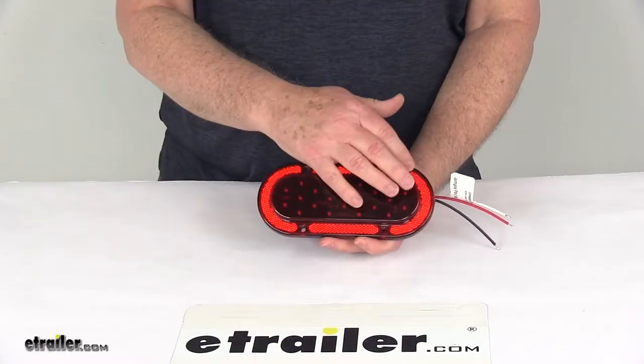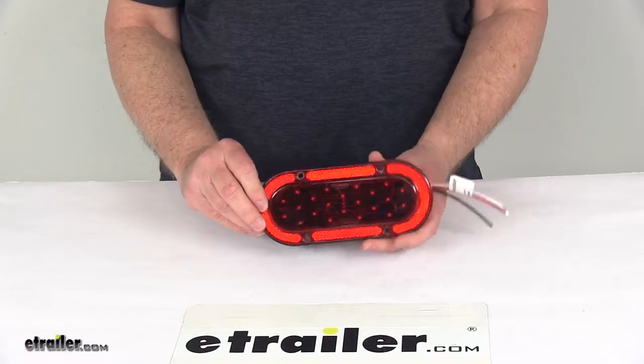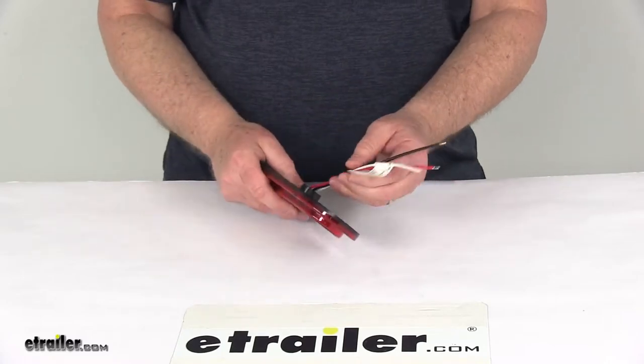The mounting hardware is used to secure the light to the trailer, though mounting hardware is not included. This can be mounted either horizontally or vertically, and it is a three-wire design.